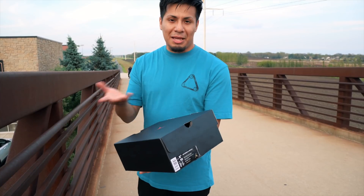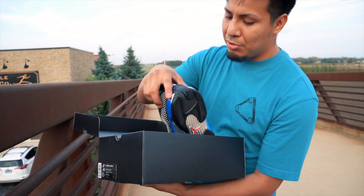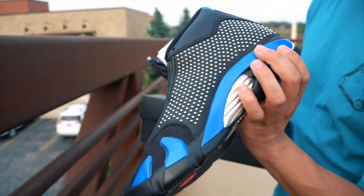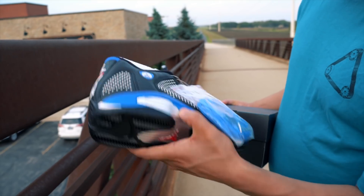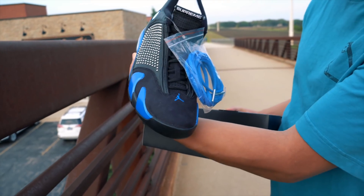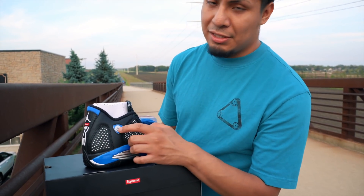I'm making this video for you guys and I'm gonna do the on-feet. Opening up the box, they come with the extra blue laces — they come with the black ones installed. You got that Supreme branding on the back with the 23, the Jumpman, and then all around you got the studs, that blue on the midsole, and also like this silver that goes all the way to the bottom. Then you get the Jumpman and the Supreme on the tongue.